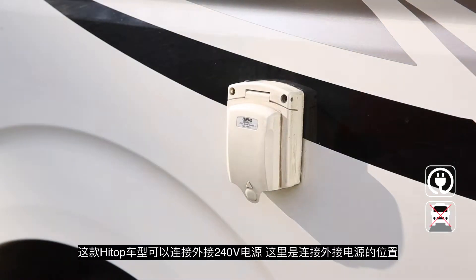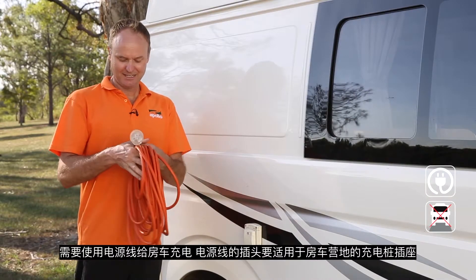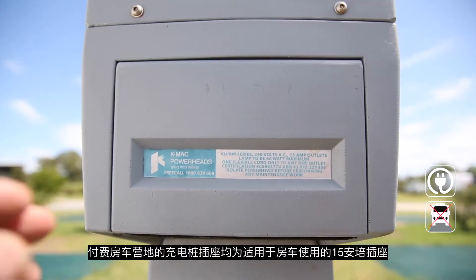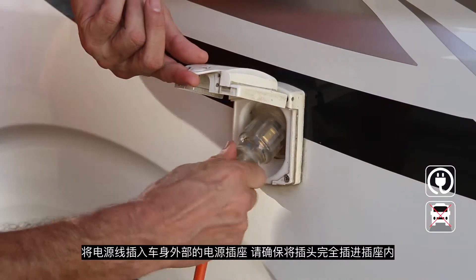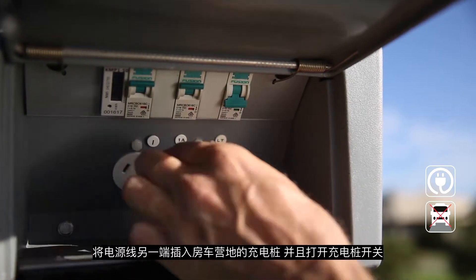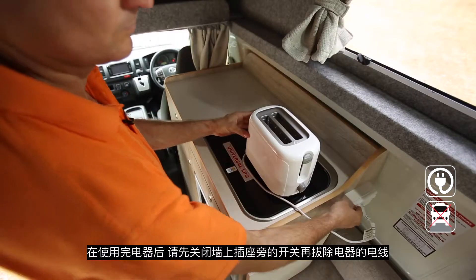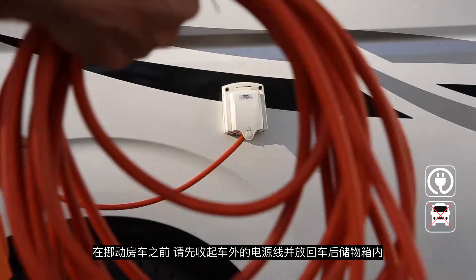The high top can be connected to 240 volt mains power and you can connect it right here. You'll need the lead — the first thing you'll notice is that it's got a large earth pin, meaning it's rated at 15 amps. You can't plug this into normal power points; all campgrounds around Australia will have 15 amp outlets. Insert the lead into the outlet making sure you've got a really good connection with the large earth pin, then insert it into the campsite power and turn on. In the high top you'll find the 240 volt circuit breaker underneath this seat — make sure it's in the on position. Turn off all appliances prior to disconnecting from the power inlet, and disconnect and store the lead before moving your RV.